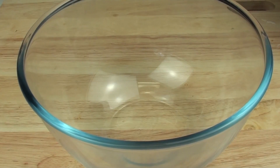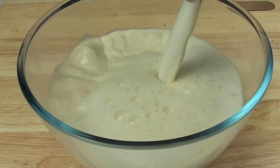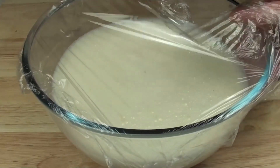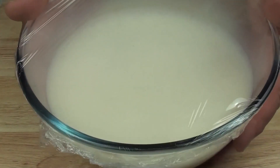Now that the mixture has been completely mixed through, we're just going to pour it into a bowl, cover it with some clear wrap, and place it in the fridge for about a good 6 hours to completely cool down.